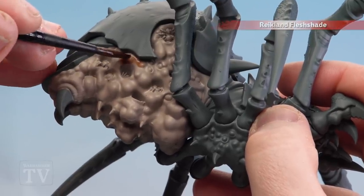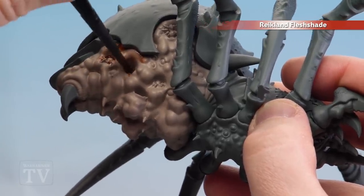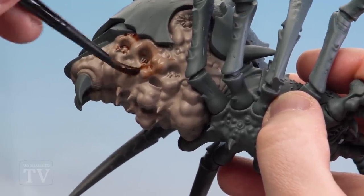Now we're going to apply Reikland Fleshshade all over the underbelly. If possible, try to keep it to those deeper recesses, but the idea is just to coat it all over and get nice smooth coverage. If you find it pooling, use your brush to soak up any excess.